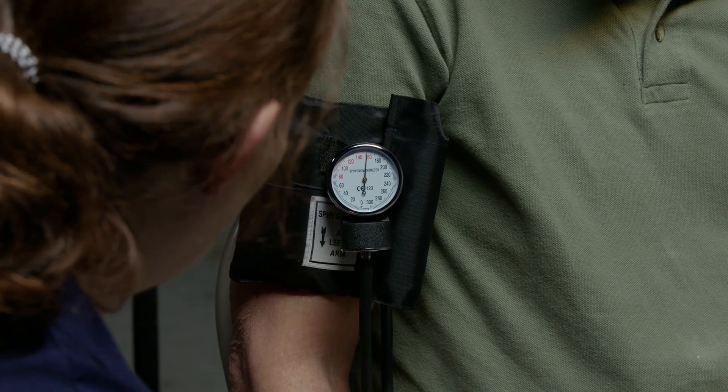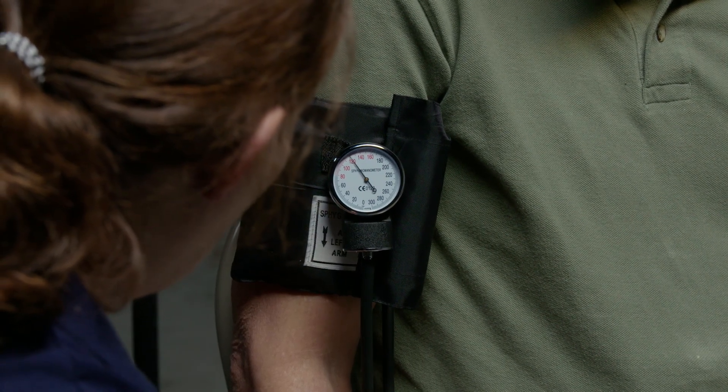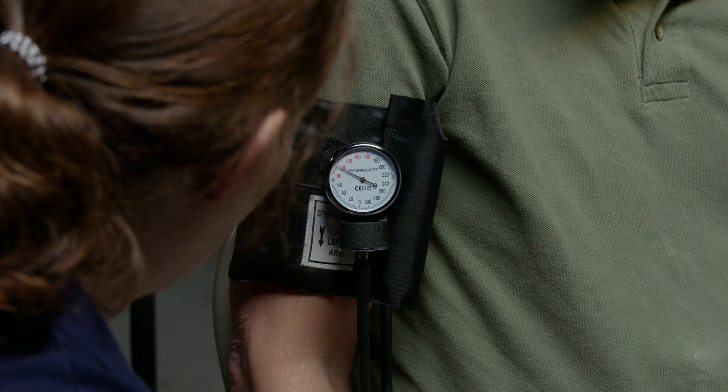You want to release the valve at about two to three marks per second.